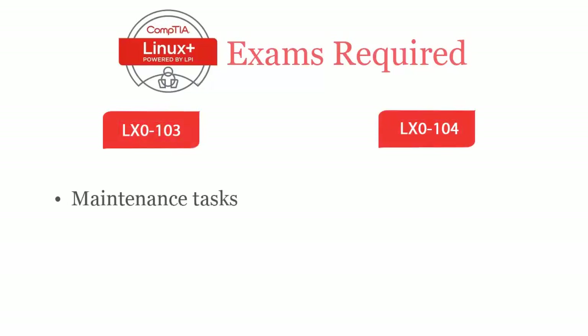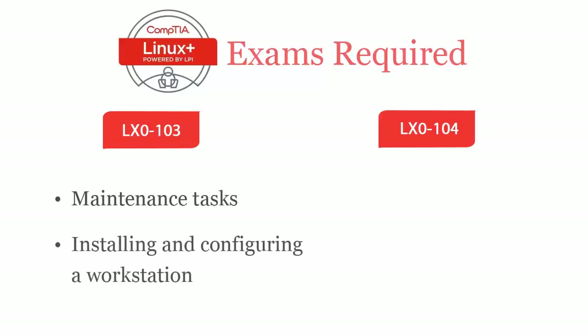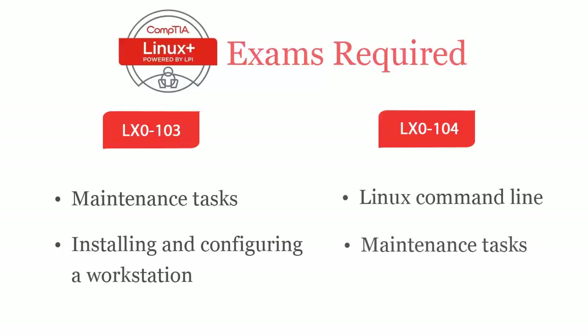CompTIA Linux+ LX0-103 exam covers maintenance tasks including assisting users, adding users to a larger system, executing backup and restore, shutdown and reboot, installing and configuring a workstation including X, and connecting it to a LAN or a standalone PC via modem to the internet. While CompTIA Linux+ LX0-104 exam covers Linux command line, maintenance tasks including assisting users, adding users to a larger system, executing backup and restore, shutdown and reboot.